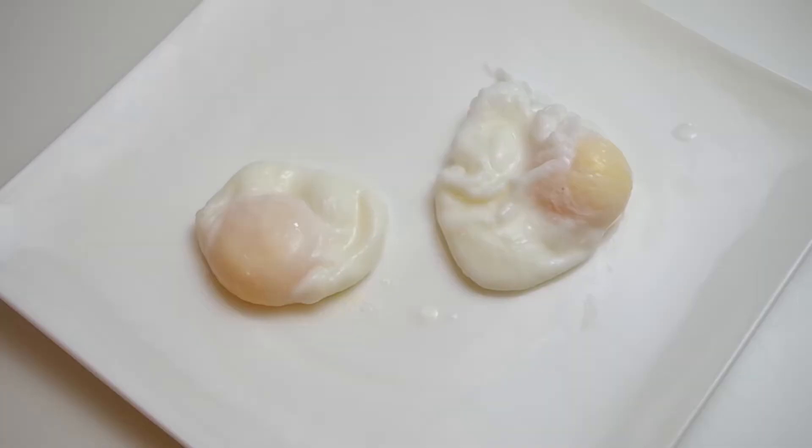Also, if you've ever wondered about the difference between a medium and a large egg, here's a visual. The egg on the left is a medium egg, and the one on the right is a large egg.